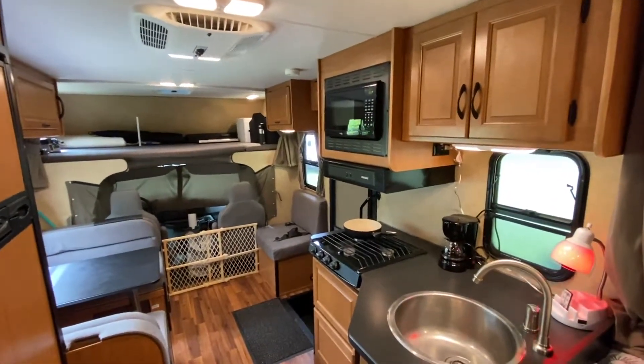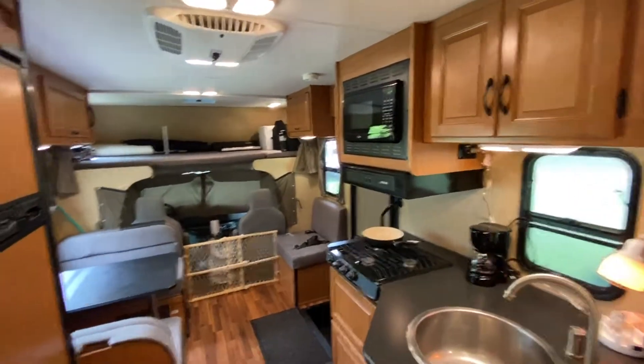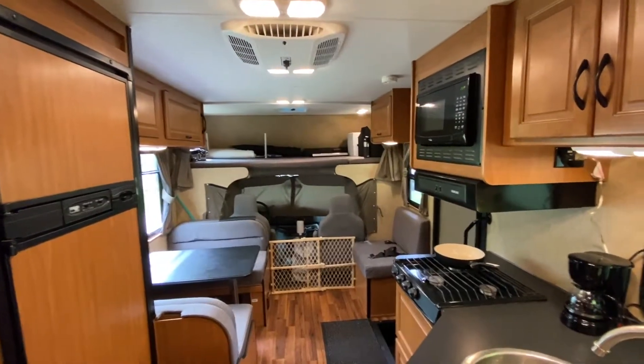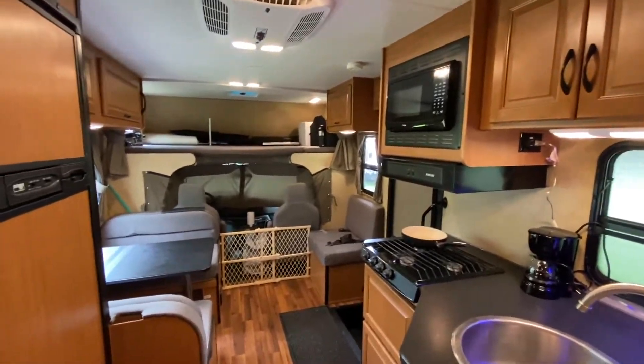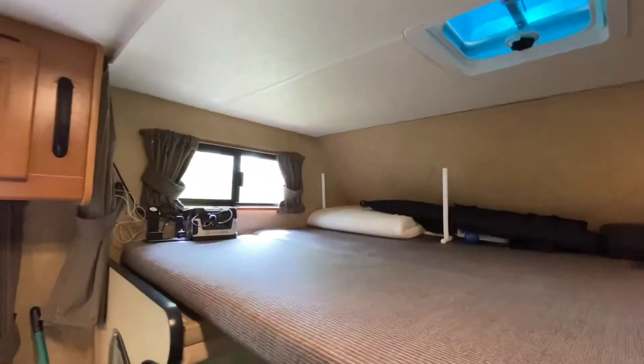Hello! If you are watching this video, it's most likely because you rented this unit from me. I'll be doing a quick walkthrough of how things work and what you can expect, so let's get started.